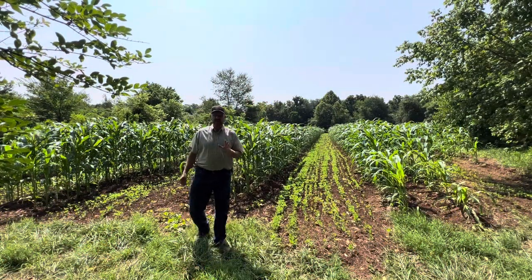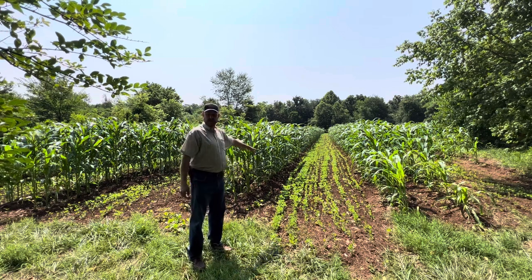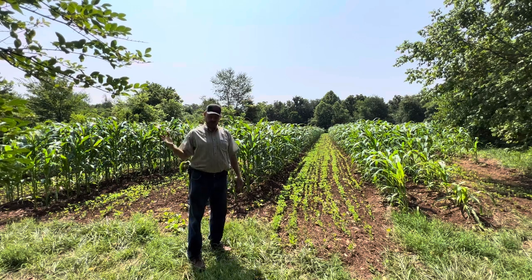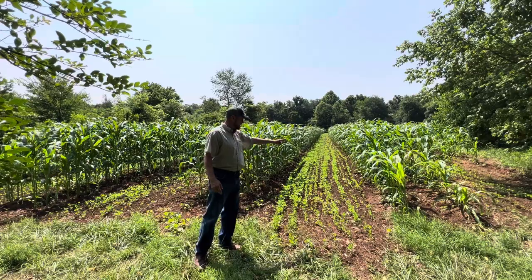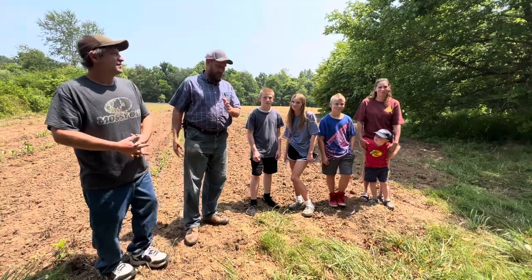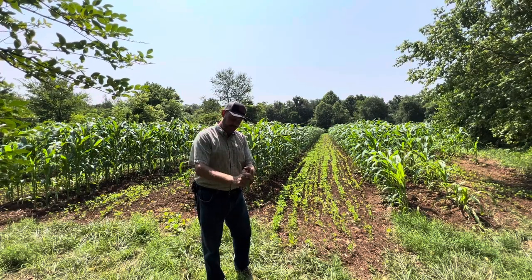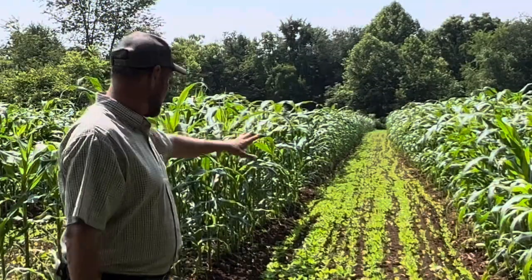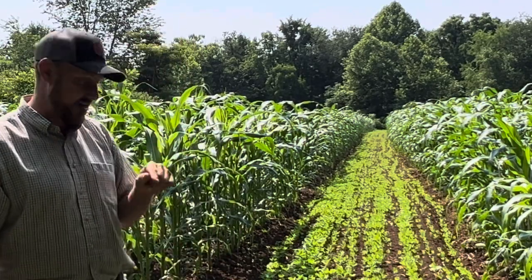I don't even have to tell you how excited I am about this field. This field is exciting for two reasons: Eric Hale gave me this corn seed and it is a three-way hybrid with purple pride, which is a blue corn, plus the yellow Guatemalan and the white trucker's favorite — it's got all three. This right here is going to be a crop I'm extremely excited to pick this fall.